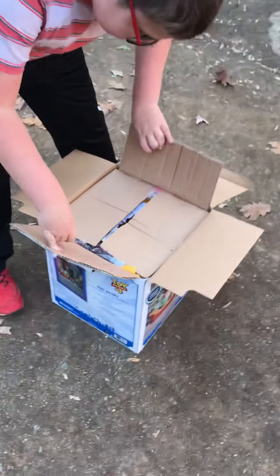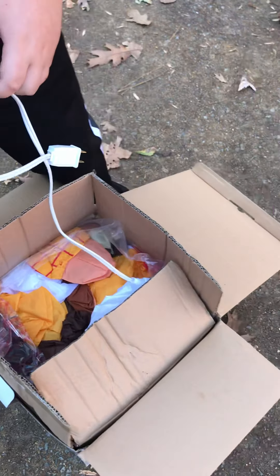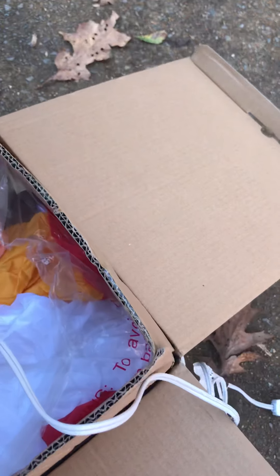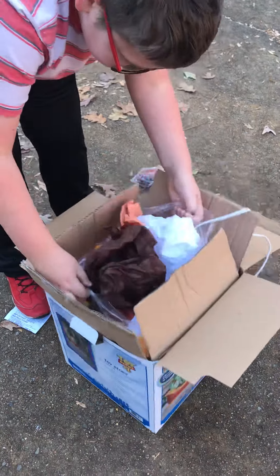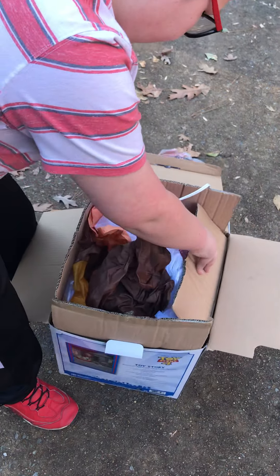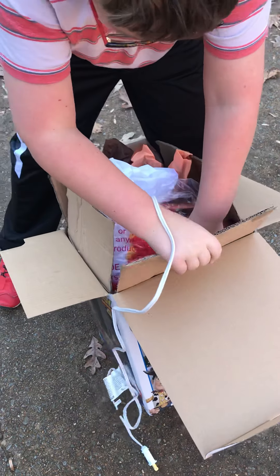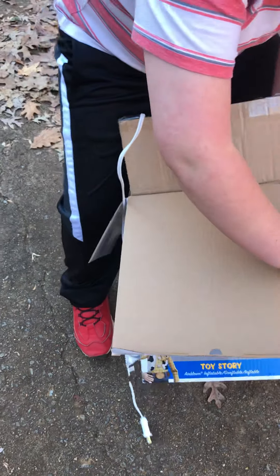Alright, we got it open now, let's see what's inside. Wow, look at all the color in here! I think I see Woody on top. The tie-downs are there, of course — very important. Everything in this one is going to be really really cool. It's really shoved in there — try to pull the other side at the same time.